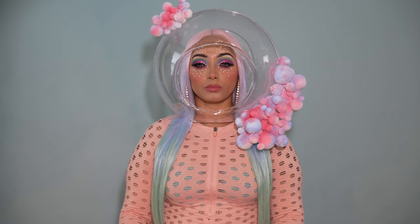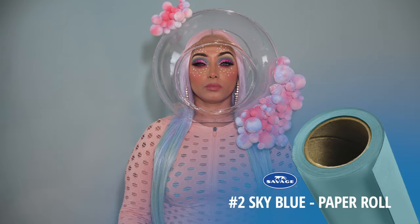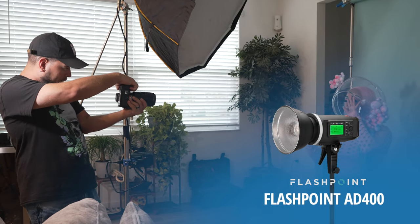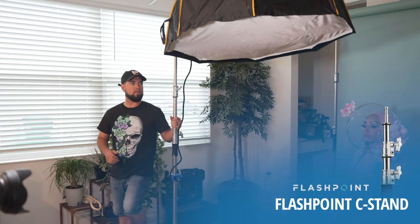In this entire video I kept it very minimal. The background you see here is the Savage seamless roll of paper, number two, sky blue. To light the scene, I used the Adorama Flashpoint AD 400. The modifier of choice was the 48-inch softbox by Glow, and all of it was attached to my C-stand.